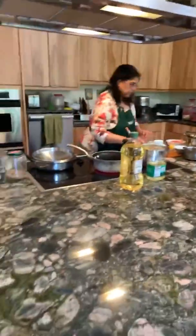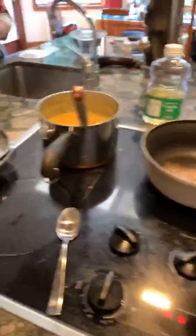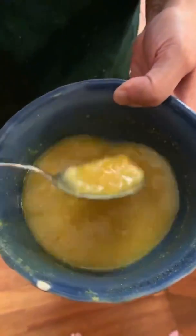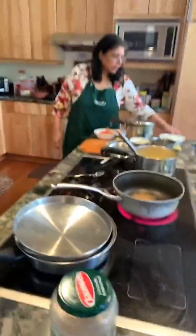We already have some pre-cooked dal to show you what it looks like when done. Look at how nice and liquidy it is. I used a whisk because not everyone has an immersion blender — that's what it will look like. The cumin seeds are starting to splutter.